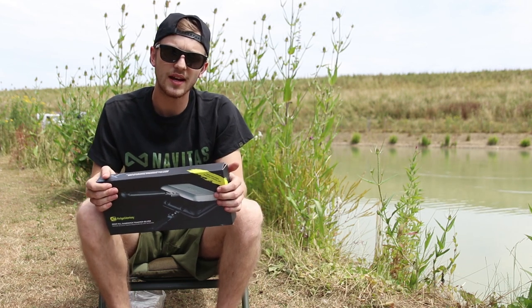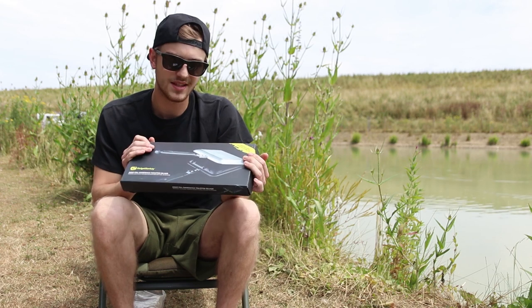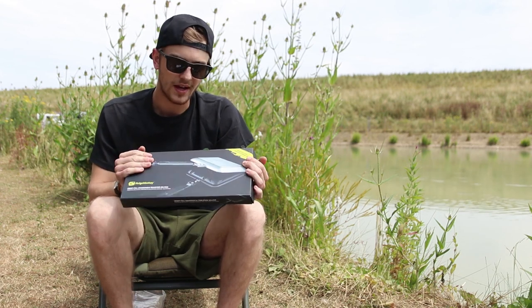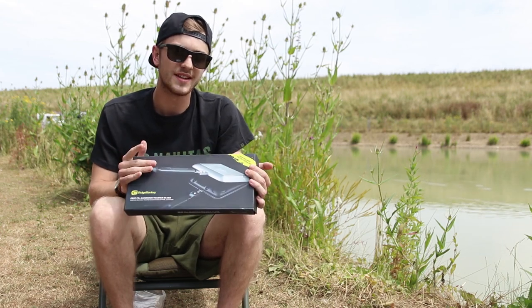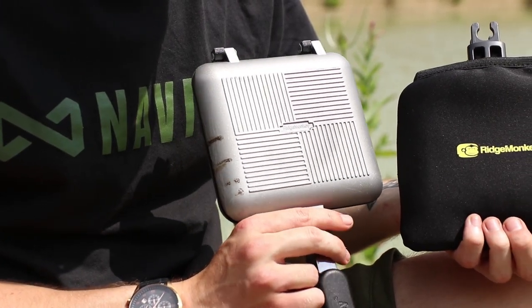Hi there guys, I'm Max from Total Fishing Tackle. I'm sure the majority of you are aware what I've got in my hands — this is the infamous sandwich toaster from Ridge Monkey. This is the original one, and true to form, Ridge Monkey has once again updated what was already an incredible product to the new Connect Compact sandwich toaster.